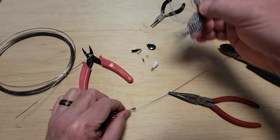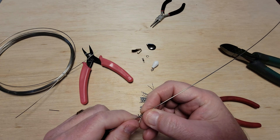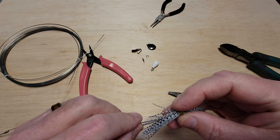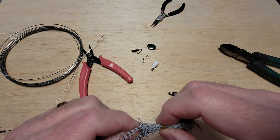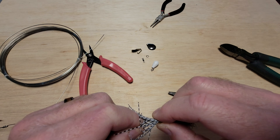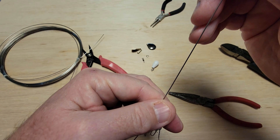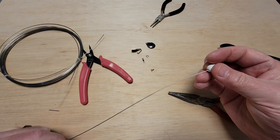Let's go ahead and put the skirt on. With this lure, I tend to put the skirt down the shaft — that leaves me more room for any soft plastics. We're going through the short side since we want the long side forward to give it more of a billowy look. So we just slide that down and it billows out nicely. Now we just slide the body on.